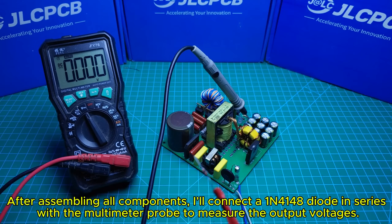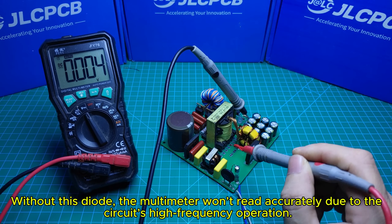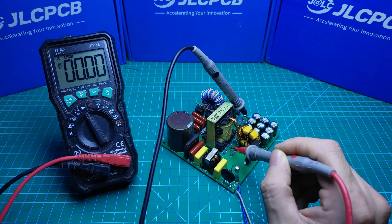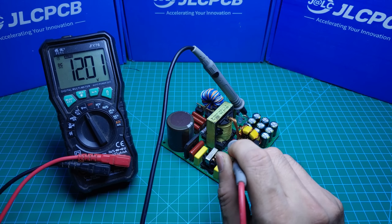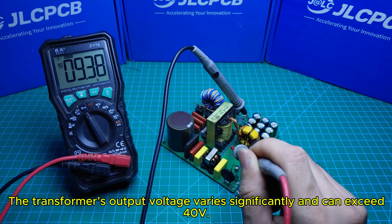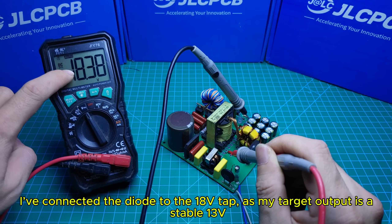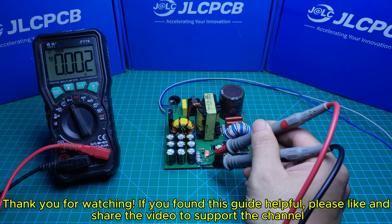After assembling all components, I'll connect a 1N4148 diode in series with the multimeter probe to measure the output voltages. Without this diode, the multimeter won't read accurately due to the circuit's high frequency operation. The transformer's output voltage varies significantly and can exceed 40V. I've connected the diode to the 18V tap as my target output is a stable 13V.